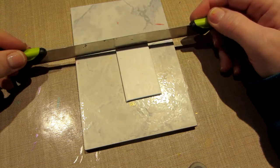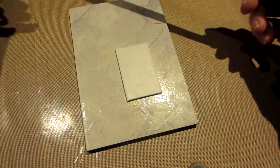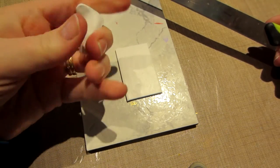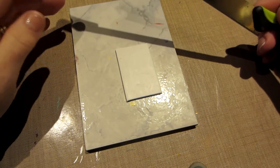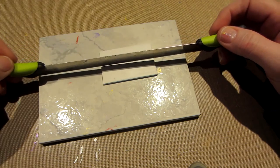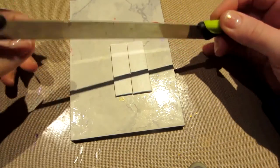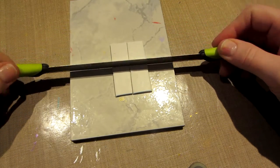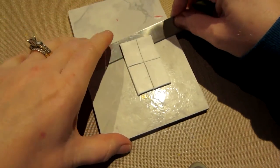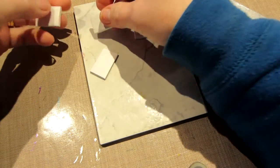This is Sculpey 3, and it's much, much softer and easier to condition. This is conditioning your clay — and I mean, this is very soft. Primo is a much harder version; it's more for sculpting, but for tiles this is actually fine. I'm going to just cut this into about 4 tiles — that looks good. And I'm going to pull them off like that and get them separated.